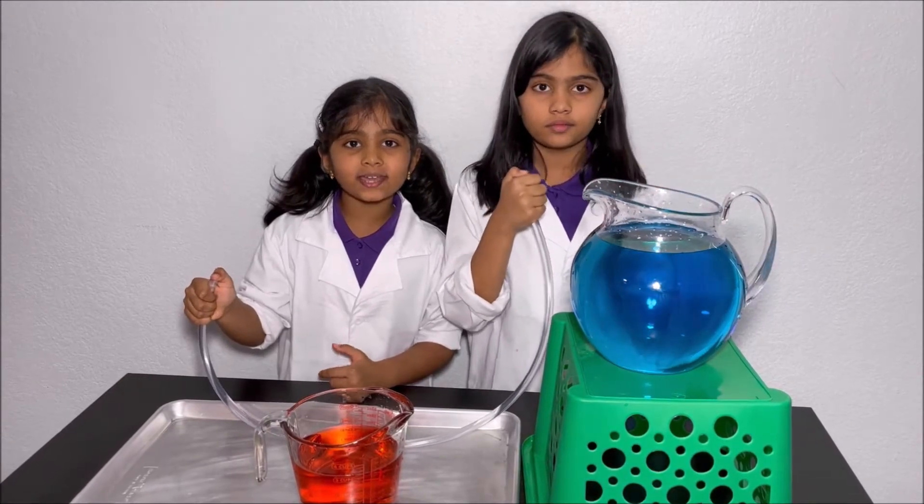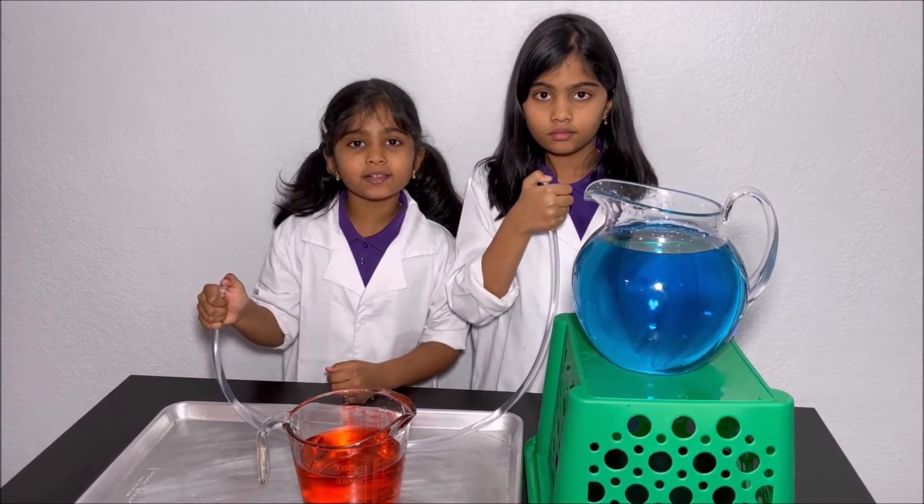Hello everyone! Today we're going to make a simple siphon.